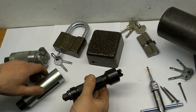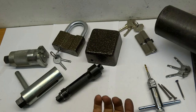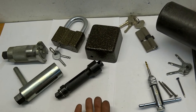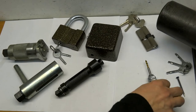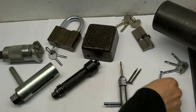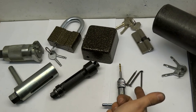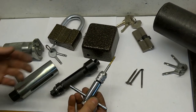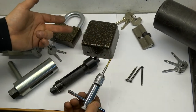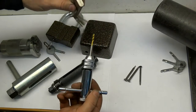All these pullers are universal. I won't show you how they work since you probably already know. Self-tapping screws are screwed in, and you can also buy reinforced self-tapping screws from us. There is also a metric tool and handles for it.